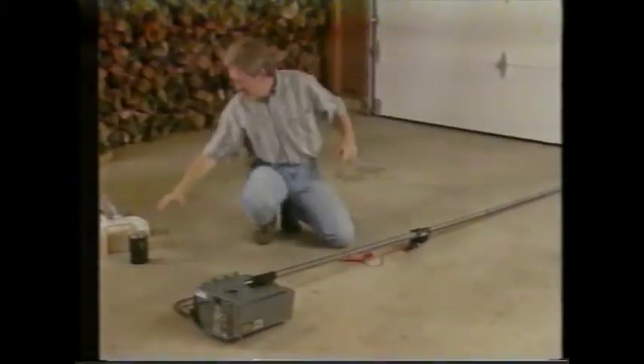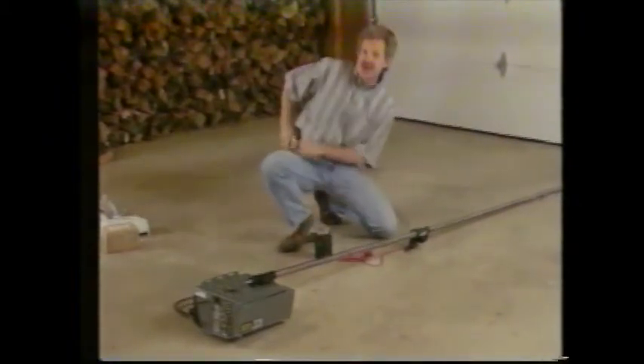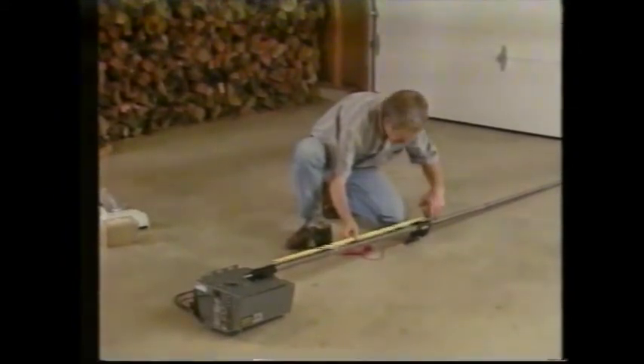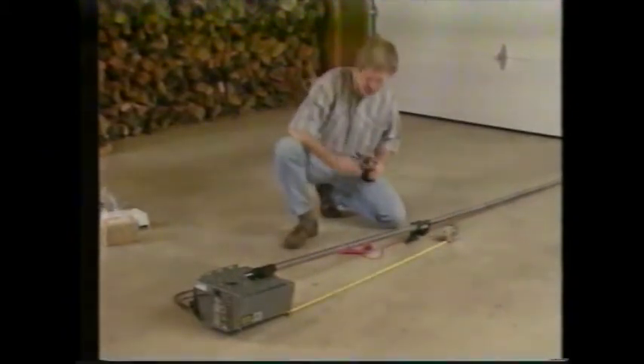The next thing we want to do is install the chain and cable on the unit. To do this, we need the traveler in just the right position. On track doors, we want the traveler to be between 39 and 41 inches from the tube support on the power unit. For trackless doors, this distance would be 50 to 52 inches.